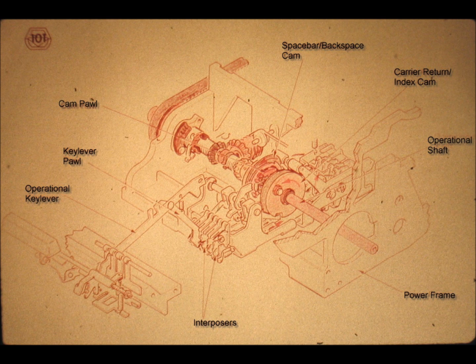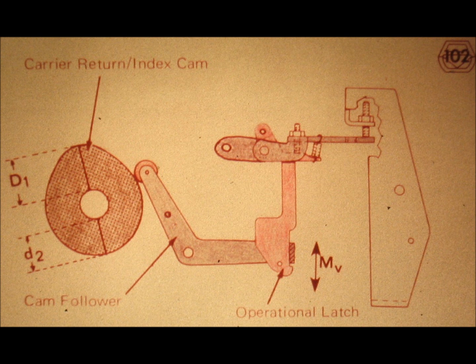The same cam, for instance, has an additional function on the Selectric Tool typewriter, namely to drive the backspace mechanism. Furthermore, this cam does not really return the carrier as the name seems to imply. The so-called carrier return index cam is used in order to engage the carrier return mechanism. To make a long story short, beware of attaching too great an importance to the name of a given part. The name may imply more, or at times less, than what the part really does.